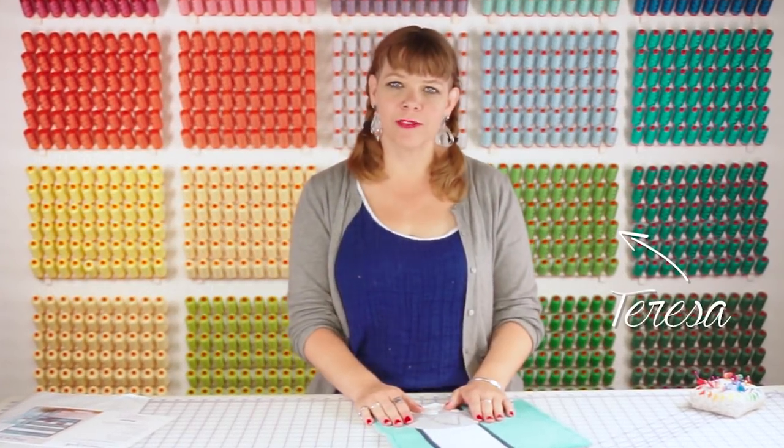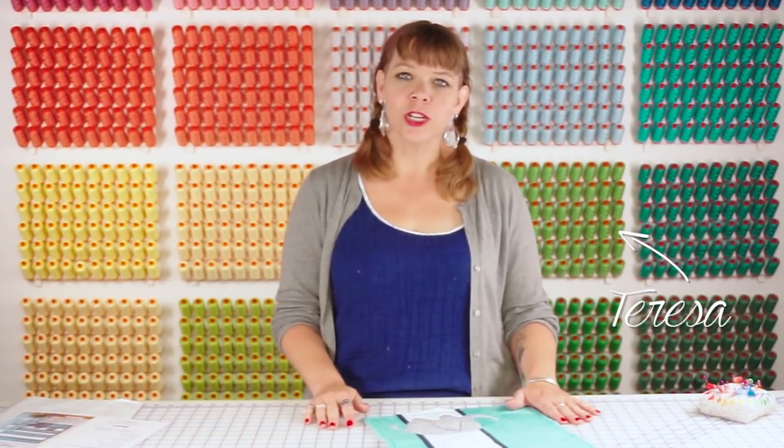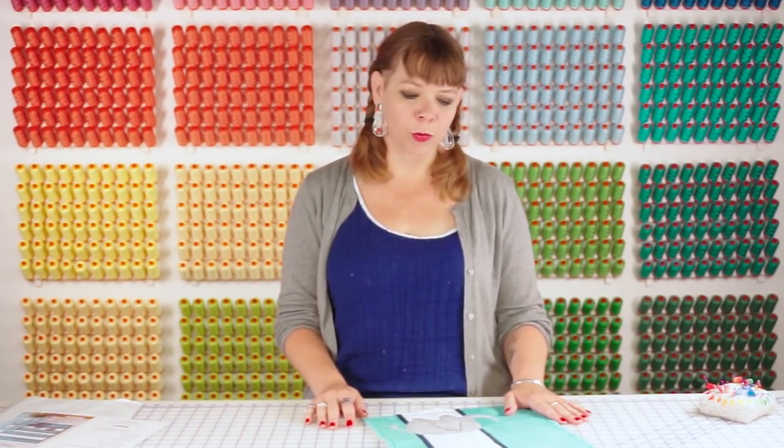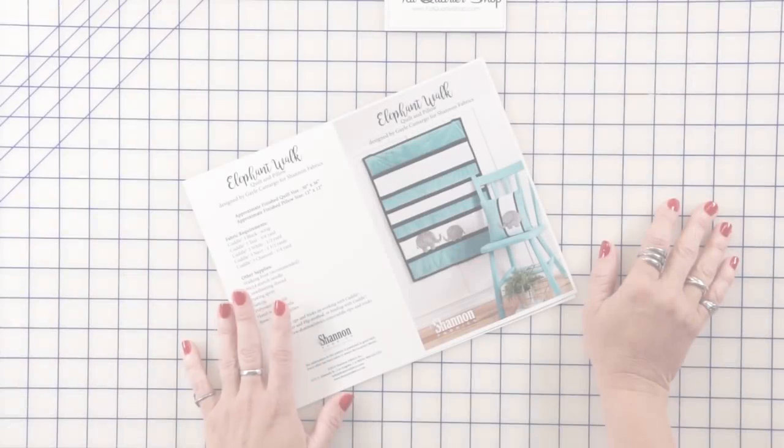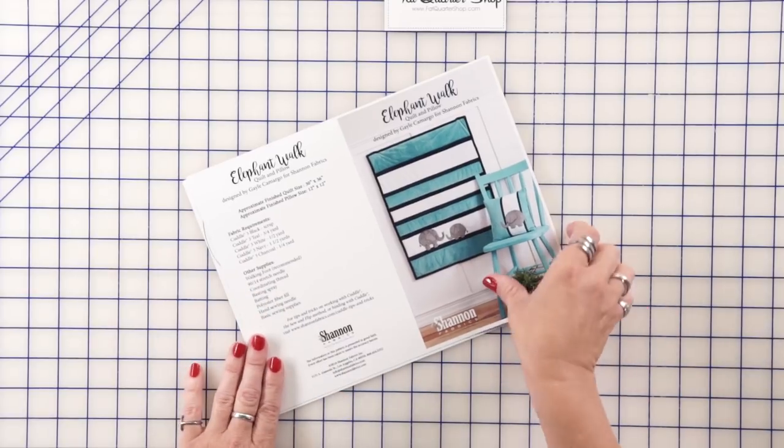I'm Teresa Coates and I'm with Shannon Fabrics. I'm here today at the Fat Quarter Shop Studios and we're going to be working on an appliqué project using cuddle. We're going to be doing the elephant walk pattern today using cuddle fabrics.